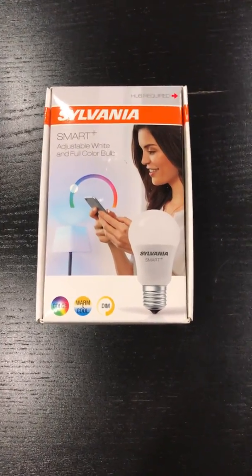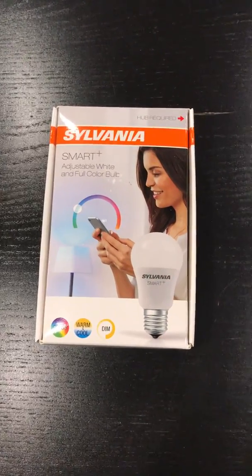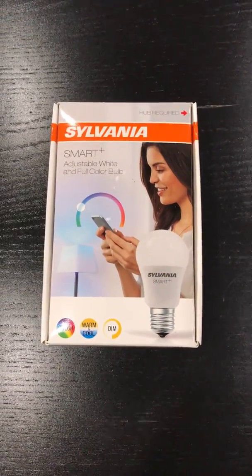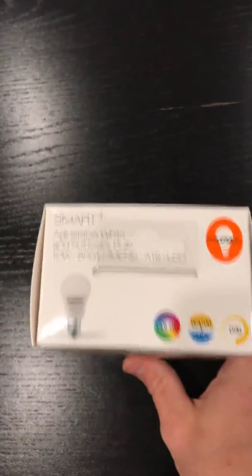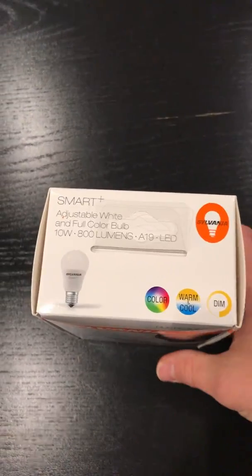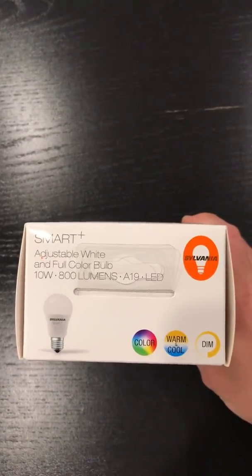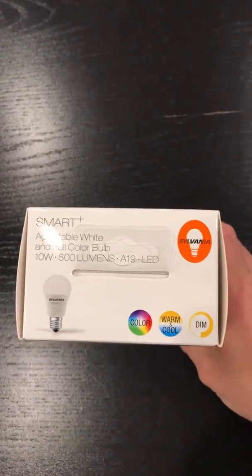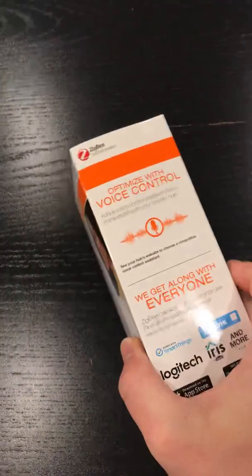Hey everyone, I'm going to show you a new device I just set up in my house. This is the Sylvania Smart Plus full color bulb. It has RGBW LEDs so it does white and the full range of colors. This particular model is the A19, which is about 800 lumens, uses 10 watts — it's about a 60 watt equivalent. This model in particular is the Zigbee model.